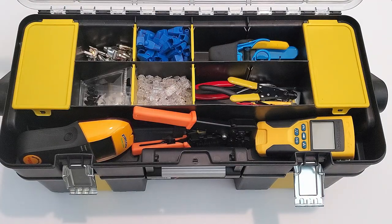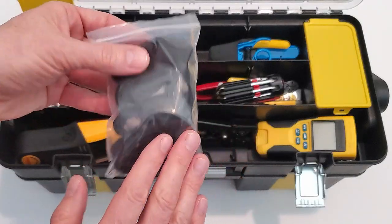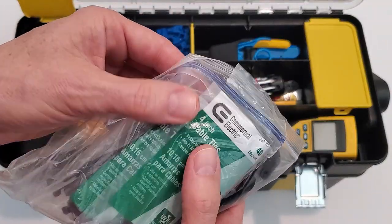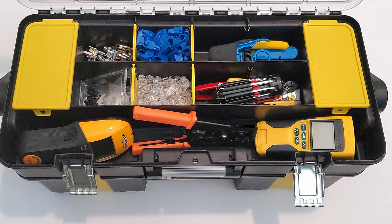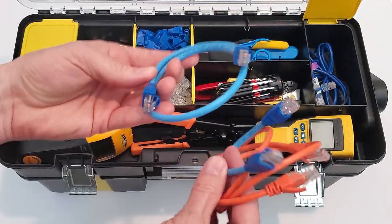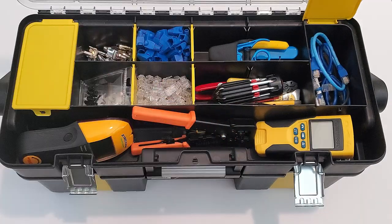Inside the left compartment we have some Velcro straps, some cable ties, and some double-sided sticky tape. In the right side compartment we have various sizes of patch cables — these are one foot to two foot in length, and some are Cat5e and some are Cat6.